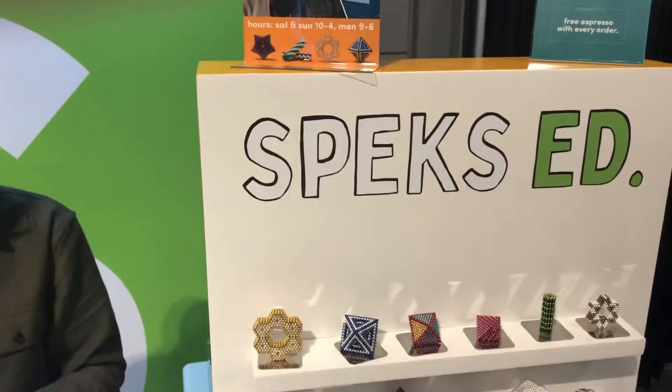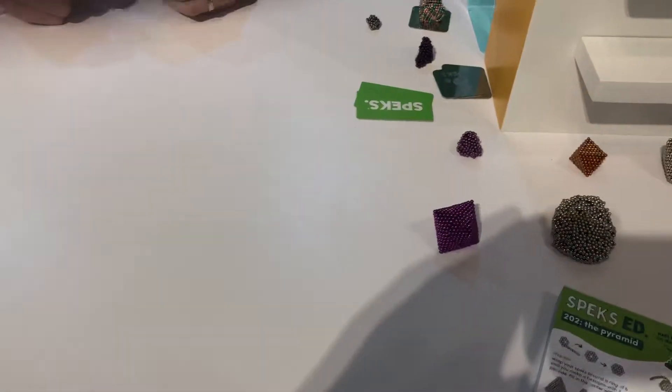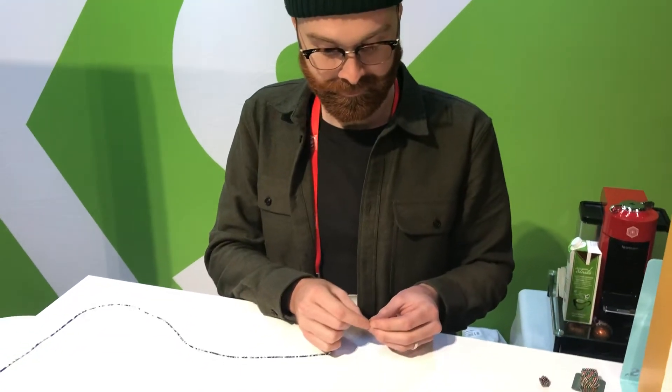Hey fans, this is Lian, a master Speks builder, and I've challenged him to make a structure from individual Speks and he's going to do that. Let's enjoy, sit back and go.